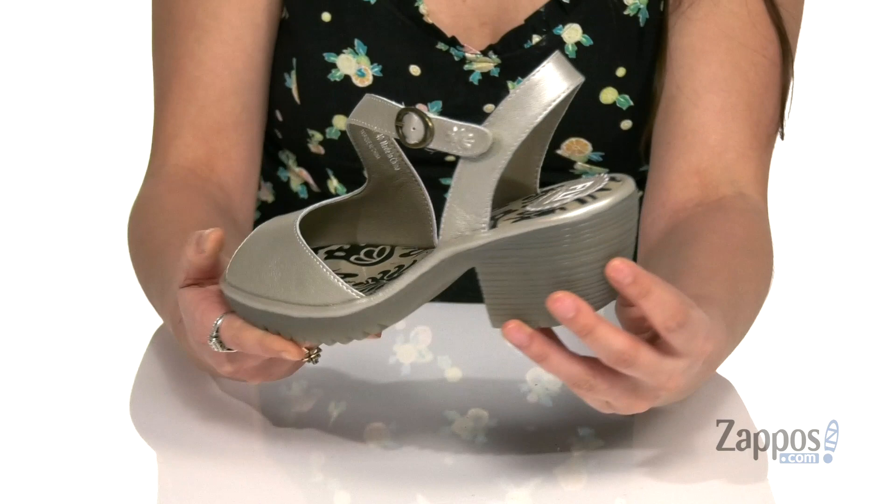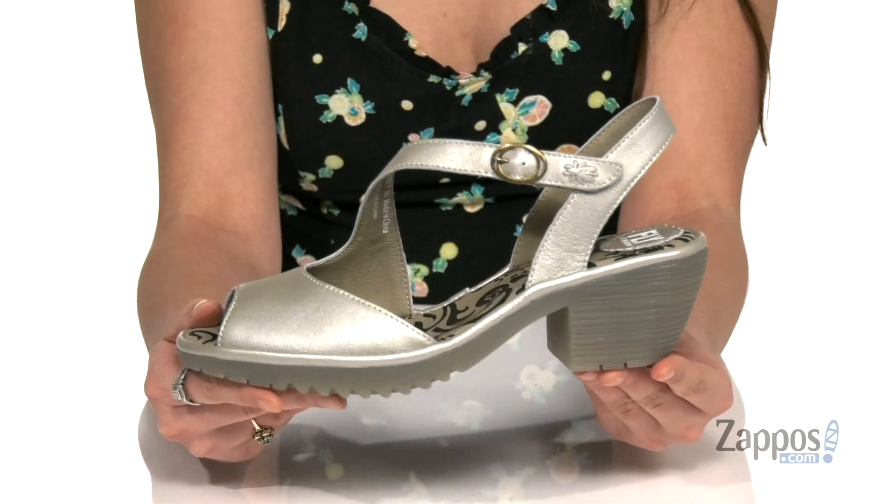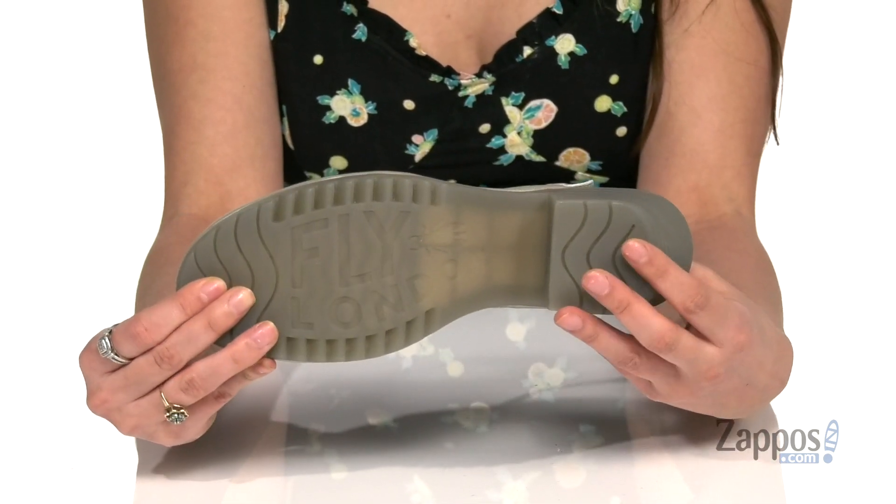You've got a stacked style heel at the back for a boost in height, and it's all on top of a textured outsole. Looks super fly in these shoes from Fly London.